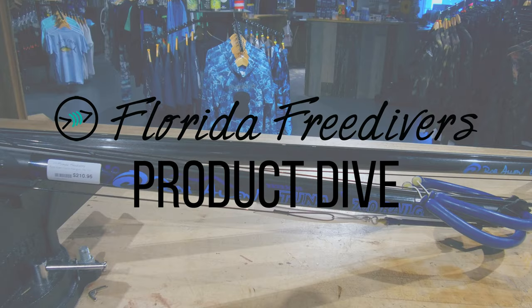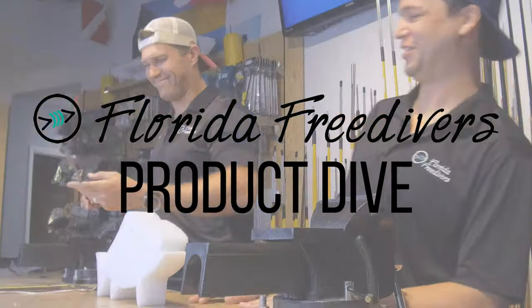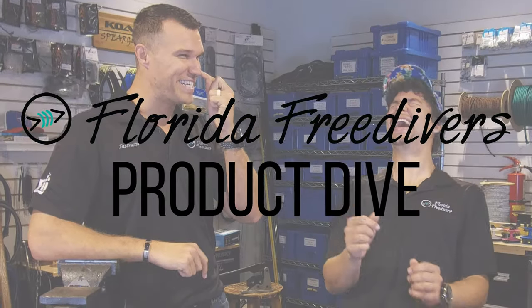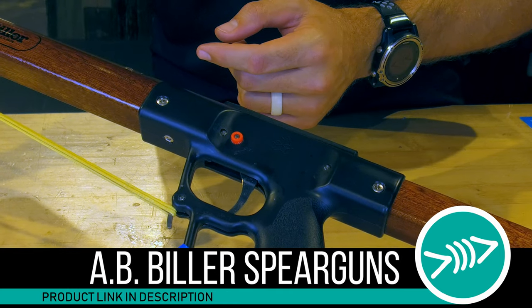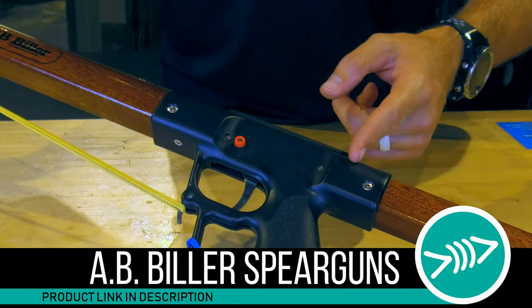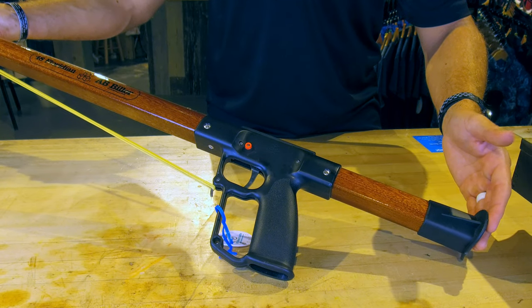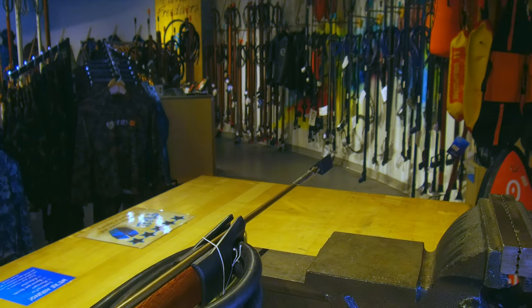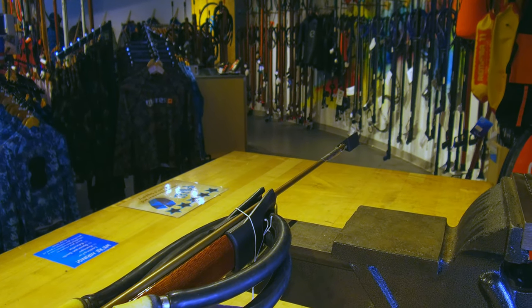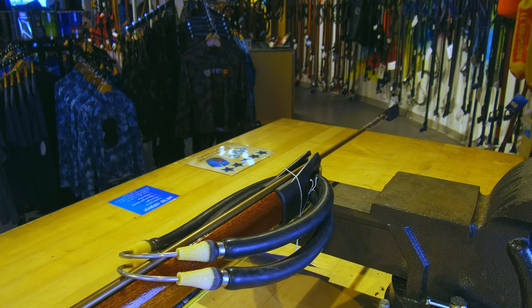I've seen a ton of spear fishermen and women pick the AB Biller as their very first gun. It's one of those staple products that you tend to grow out of sometimes, but sometimes guys stick with them — it seems like you keep it around just to look at it. It seems to be one of those staple products that you start with, and a lot of guys have shot some nice fish with the Billers.